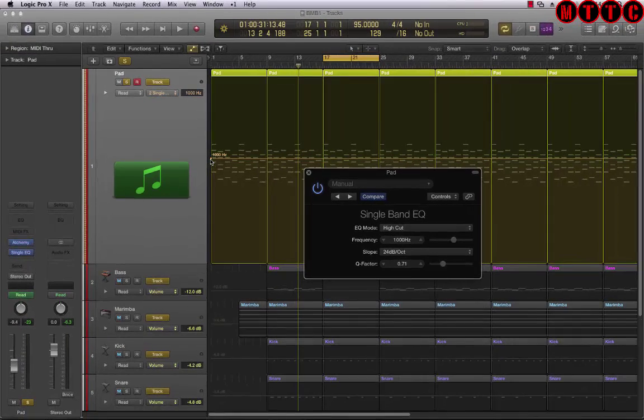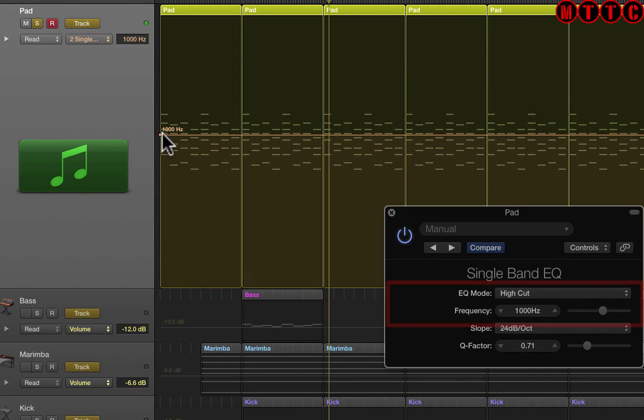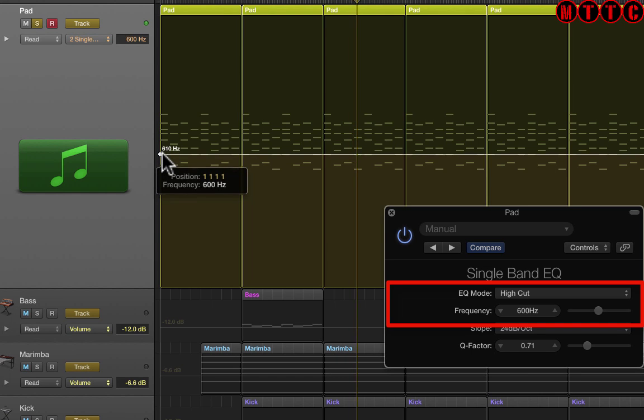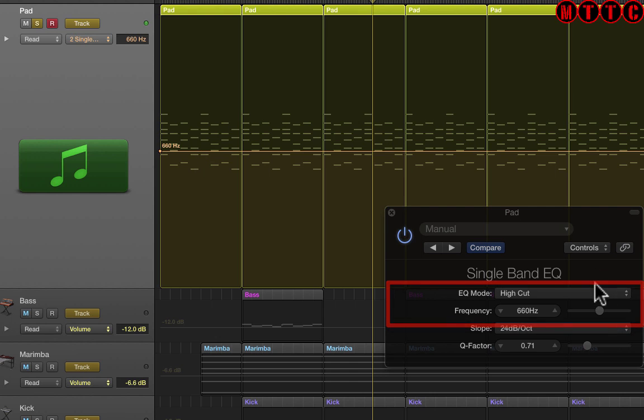Now I want to filter a lot of the high frequencies. So this is what the pad sounds like without the EQ. Now I want to find a frequency that works and filters a lot of the higher frequencies out. So let's go — right, cool, I'm going to go with that.